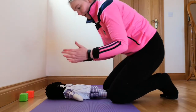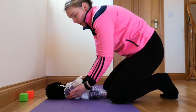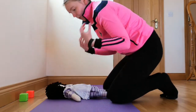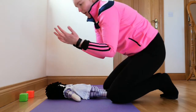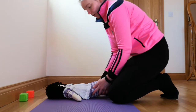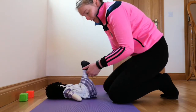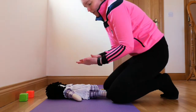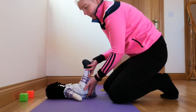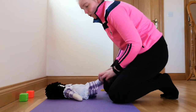If they're having difficulty bringing their hands into the middle, you can help by providing a little bit of support under their shoulders — that can be a small rolled-up blanket or towel that just lifts their shoulders forward. If your child is having difficulty lifting their legs up in the air or keeping them there, you can place a small folded blanket under their buttocks to help raise their pelvis so it's easier for them to bring their feet into their view.